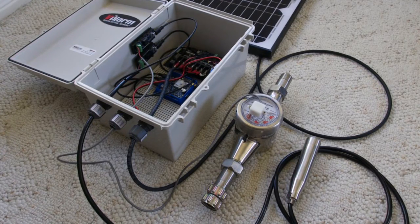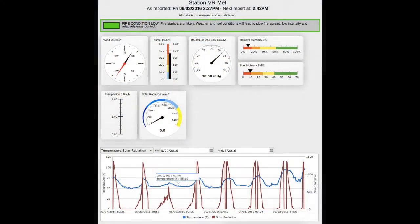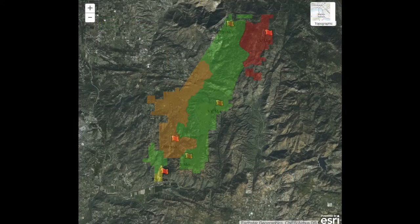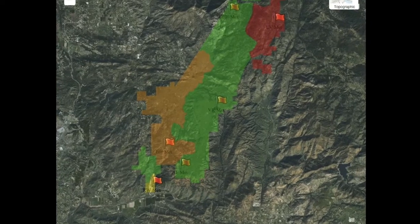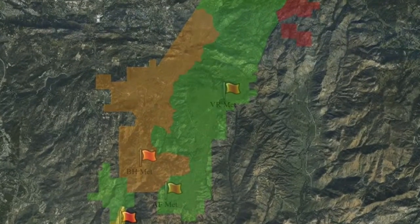That's everything. Now you can link your industrial IoT sensor box to Valarm Tools Cloud by using the device manager on tools.valarm.net. See our other videos for exact details on how to do this, and please don't hesitate to contact us at info@valarm.net if you have any questions.